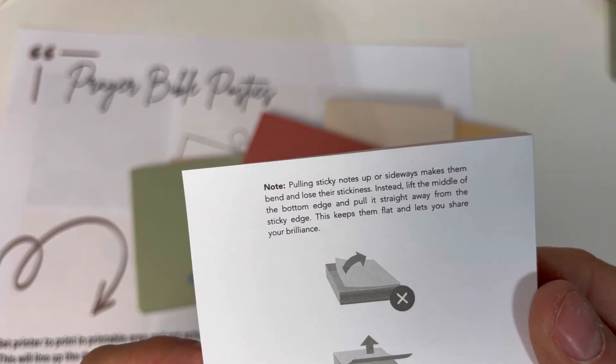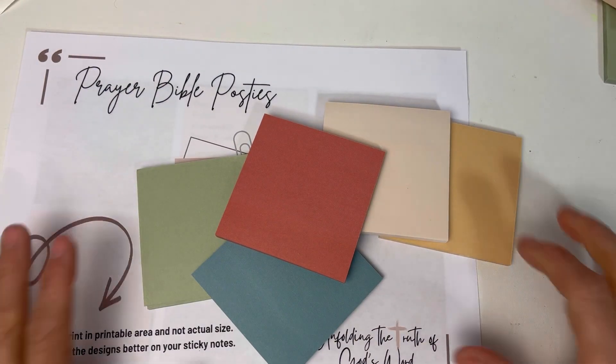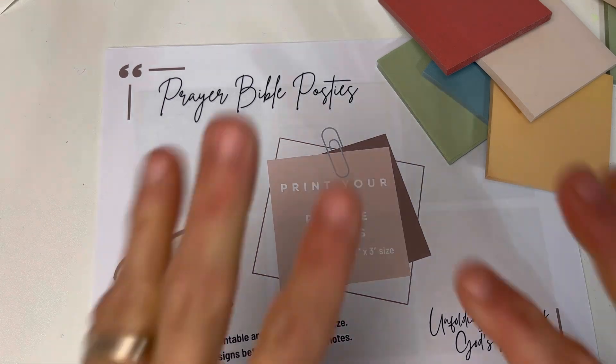Oh, they have a tip here — look at this! Cool. I never read directions. You're beautiful. God loves you, and I hope you'll pick these up and use them in your prayer Bible. I'll see you later. God loves you. Bye.